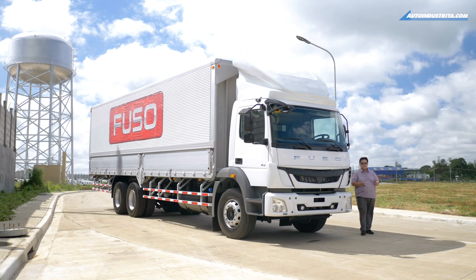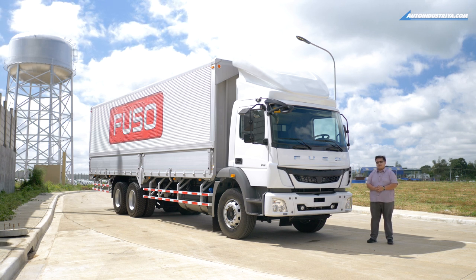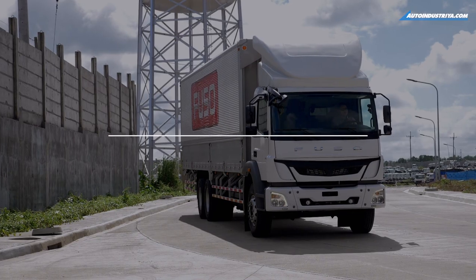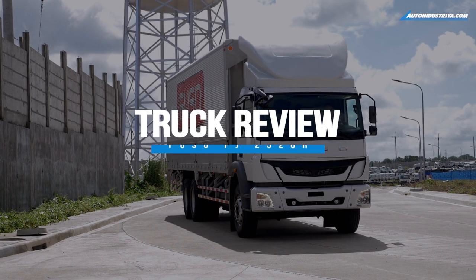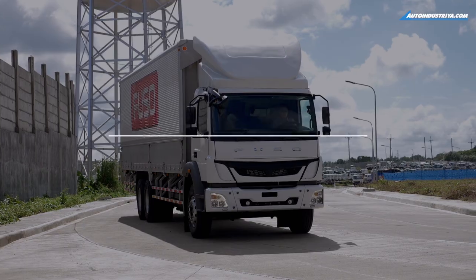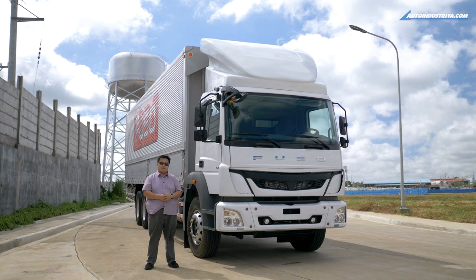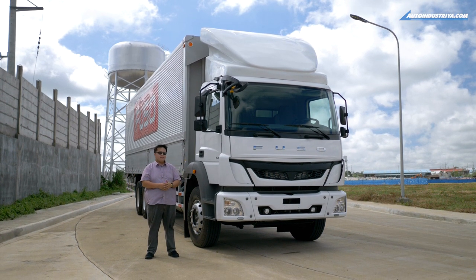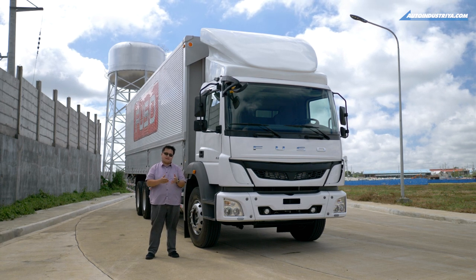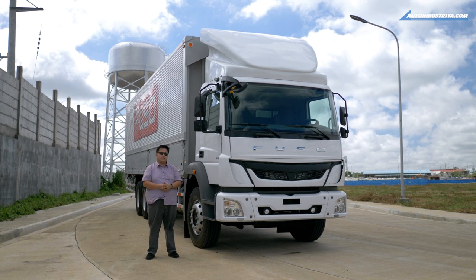A couple of weeks ago I told my guys I want to drive the new FJ — well, they misunderstood, because what they gave me was the Fuso FJ wing van. The first thing you'll notice about the Fuso is there's no Mitsubishi logo in front, unlike the Canter we reviewed a few weeks ago. That's because this one is now made by Daimler, which bodes well for the local company that handles Fuso — now Sojitz — who also separated from Mitsubishi in the last couple of years.